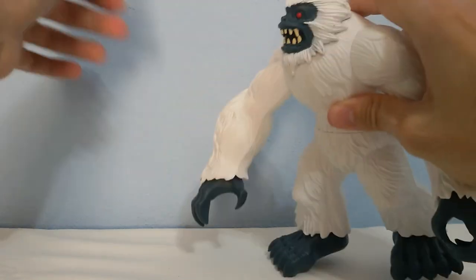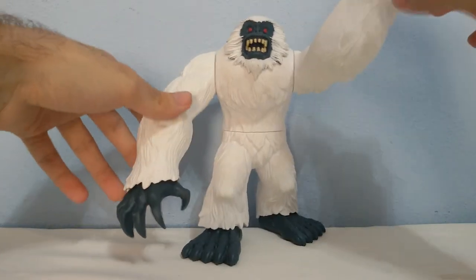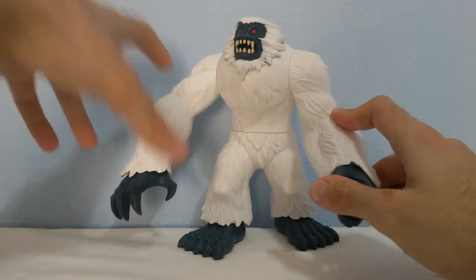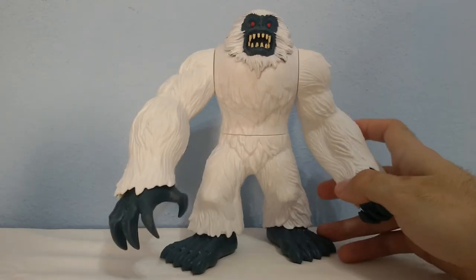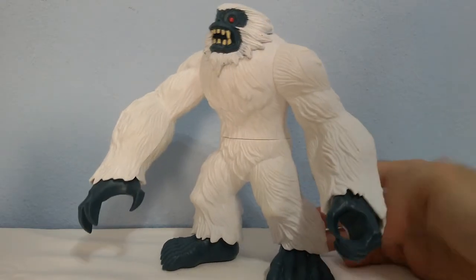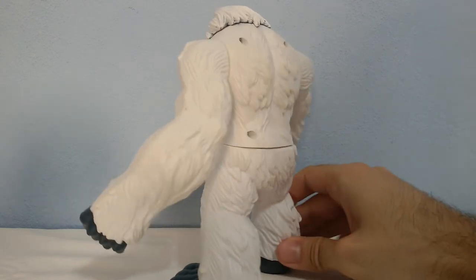This arm goes like this. You cannot pose it like this — every time it makes this like a hit. Yeah so now let me show you how it looks from all these sides.